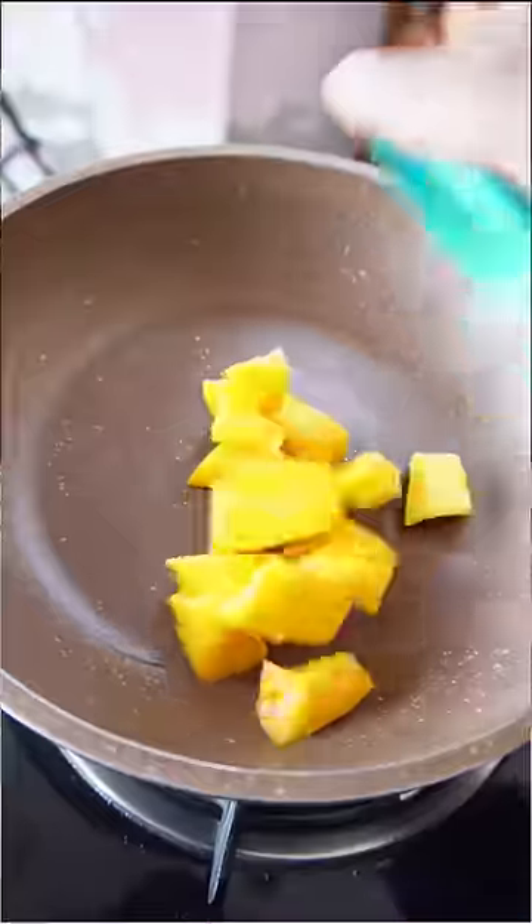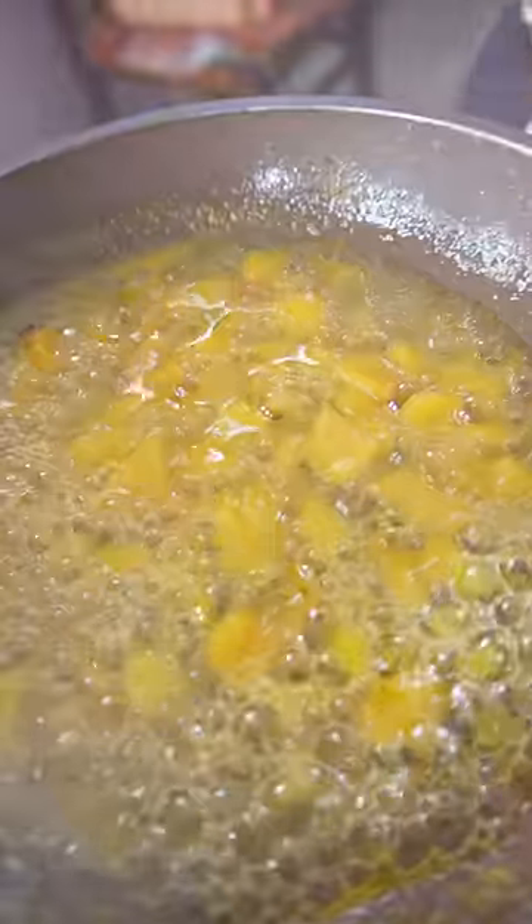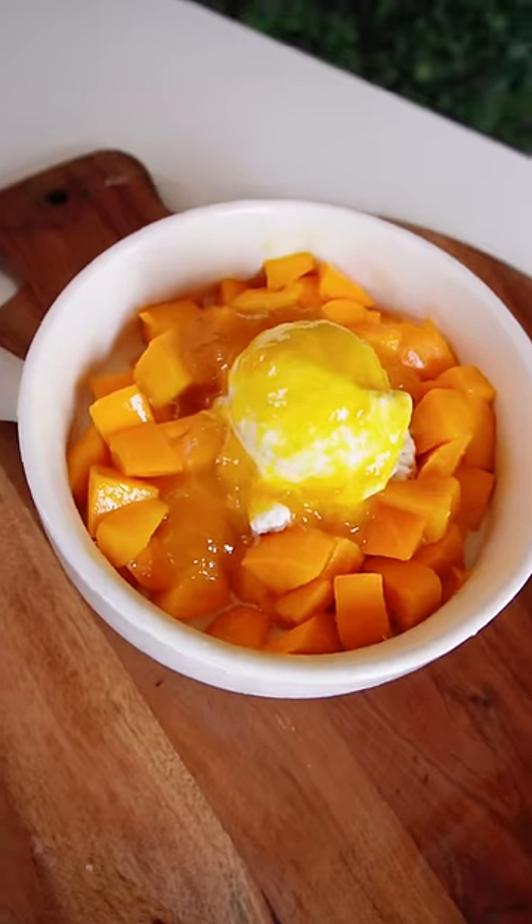Which I made immediately — I put mango, sugar, and water, mix it and blend it. Just like that, our mango bingsu is ready.